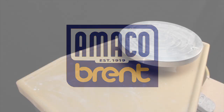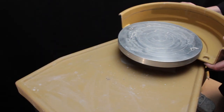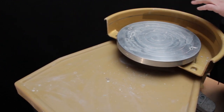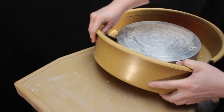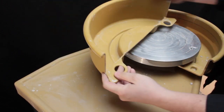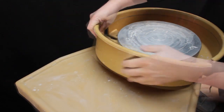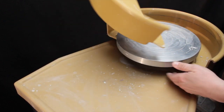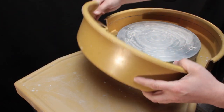Hi, I'm Joe with Amoco. Most people don't realize that there's a right and a wrong way to install a Brent Splash Pan. This half goes on this side, and this half with the little thumb tabs goes on this side. It puts the seam directly over the tabletop of the wheel that has the drip lip, so it won't leak onto your feet.